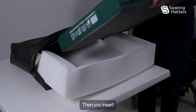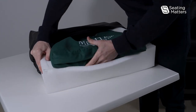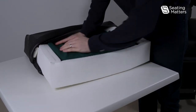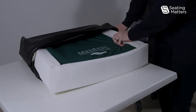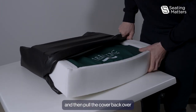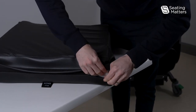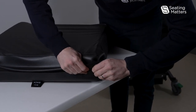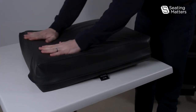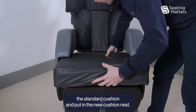Then you insert the patient's cushion into the Nest and pull the cover back over. Then zip the cushion back up. Then simply remove the standard cushion and put on the new Cushion Nest.